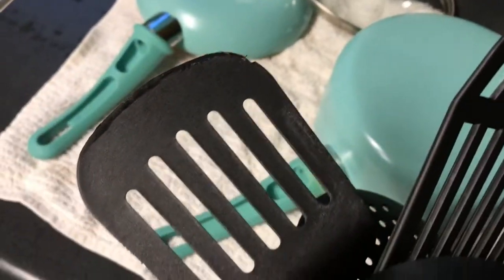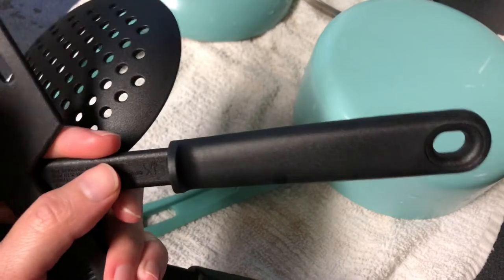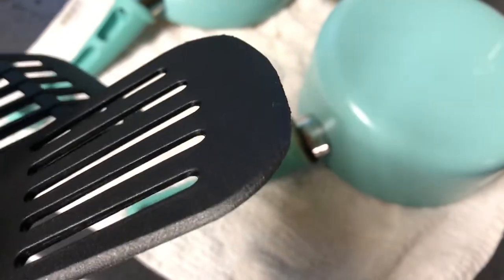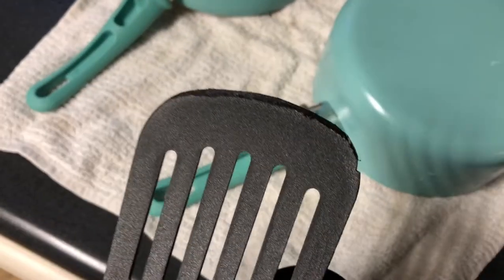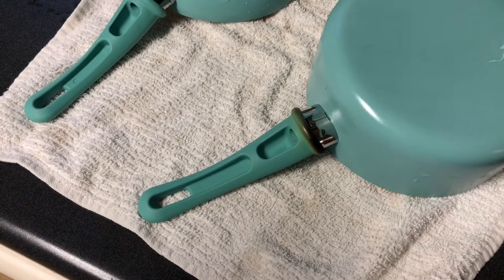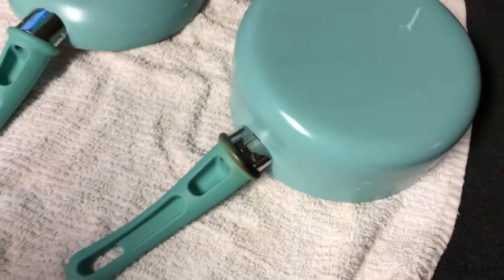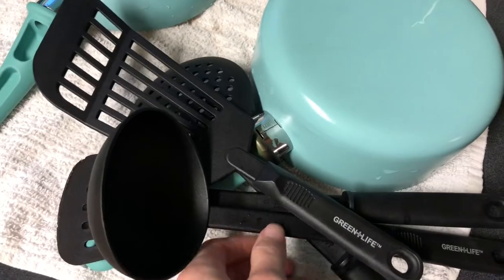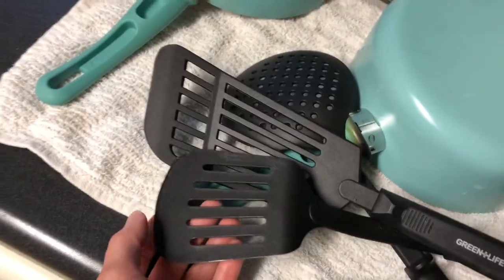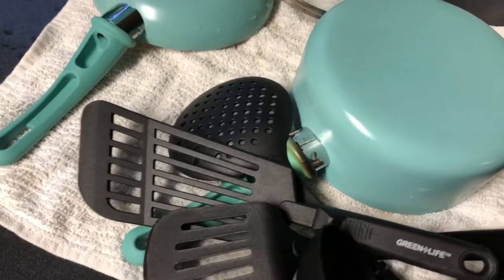The other thing is it came with these little tool utensils and one of them melted — like legit melted to the pan. I had to scrape plastic off. Which also, once again, not really a huge deal because I have plenty of utensils, so if that was the only reason I wouldn't send those back. But that in combination, I don't know.